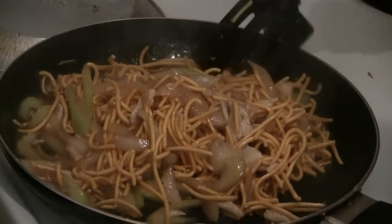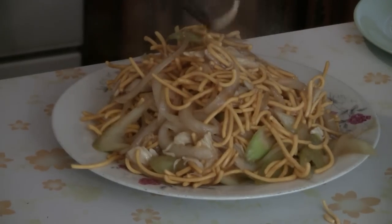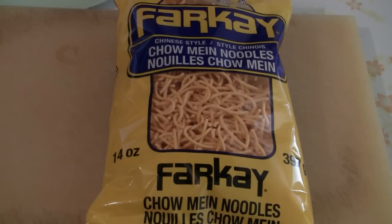This is the recipe for old-style chicken chow mein, the way they used to serve in Chinese restaurants across North America. This recipe is not as popular as it used to be, but I still miss it. So let's give this a try.